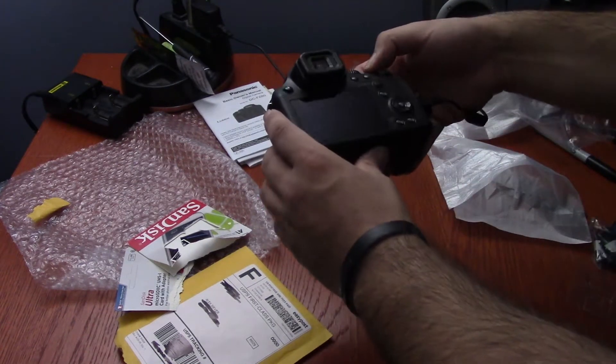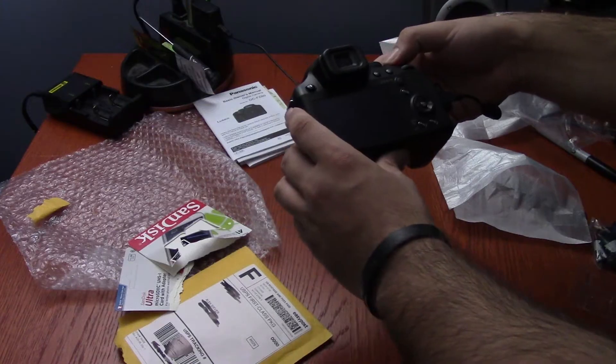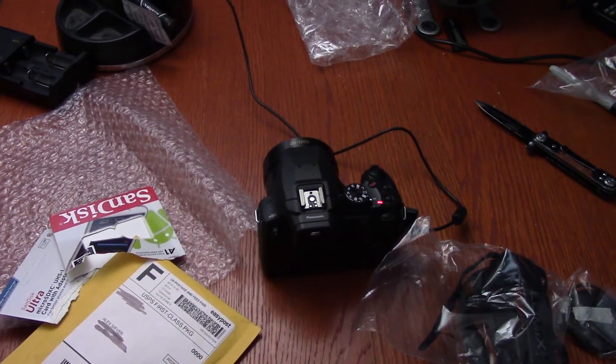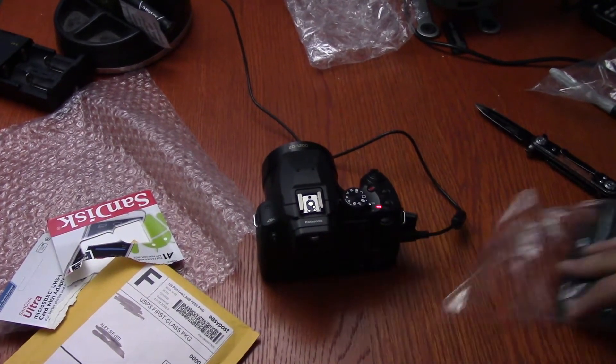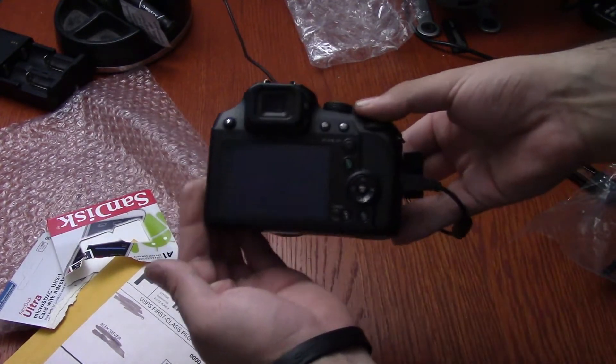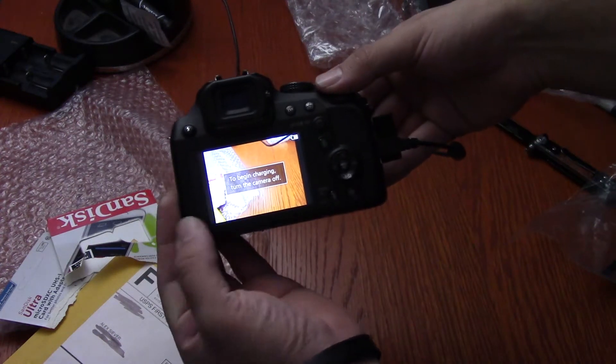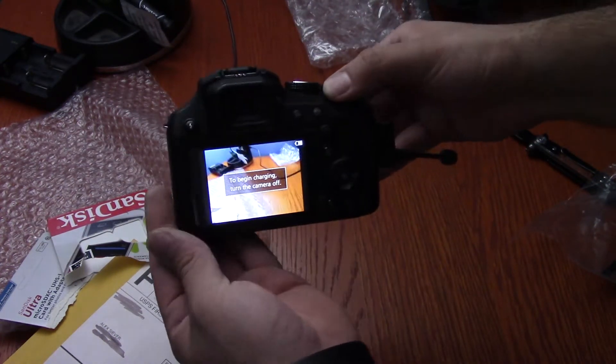Should we just let it charge for a bit? Now it's like roughly 45 minutes later — I had to go take care of some business. There we go — yeah, it's holding a charge a little bit.